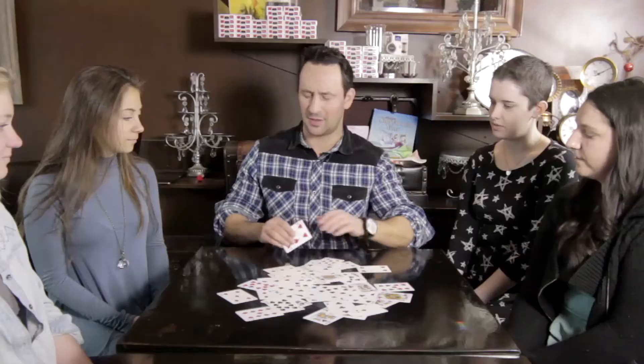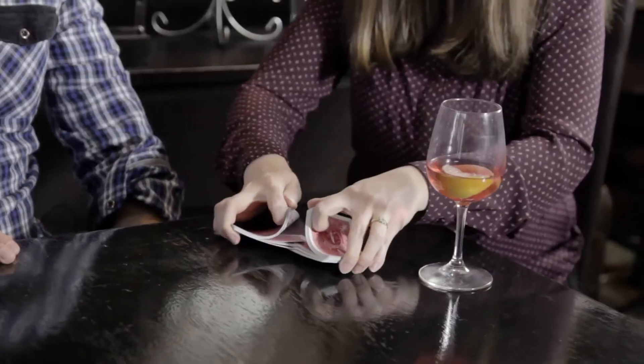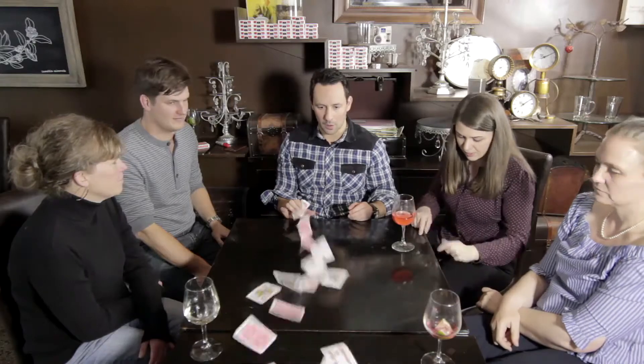I want to be able to write on the cards. I want to tear them up. I want other people to be able to shuffle the cards and I want to throw them around. Did I mention they're inexpensive?